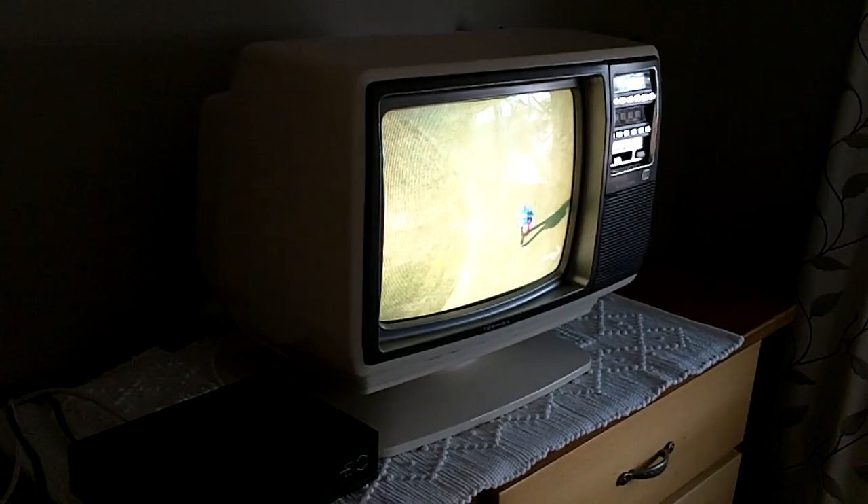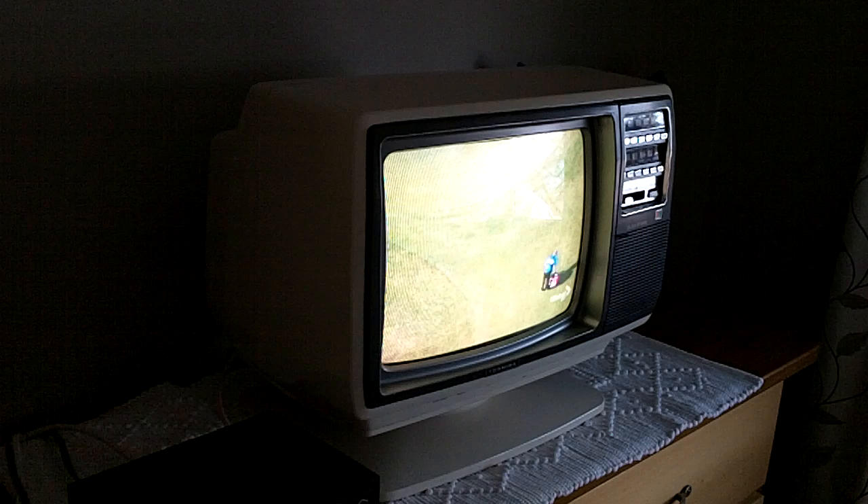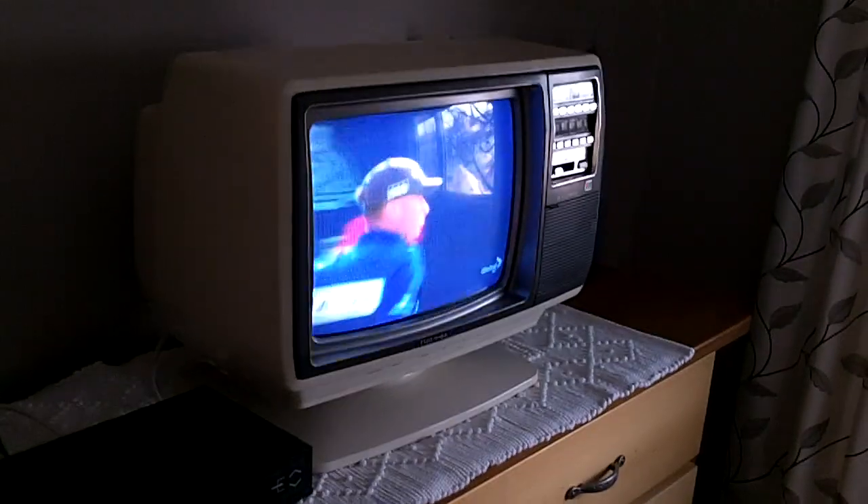I bought this about, oh, I think about 10 years ago at a yard sale for a really good price. But in the 1980s, I worked for a company that sold these — we had a store that sold these, and I remember selling about four or five of them in the store.